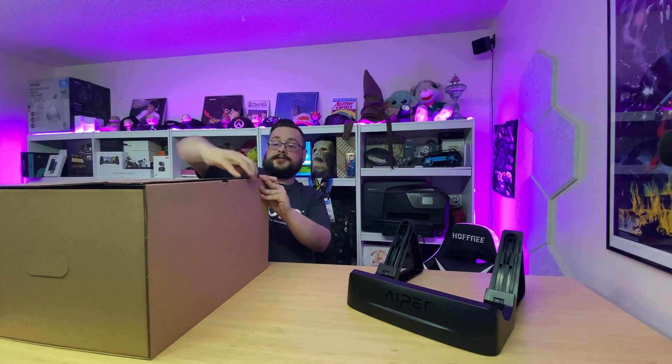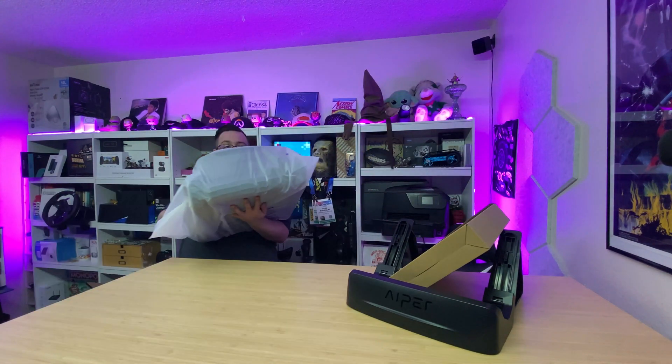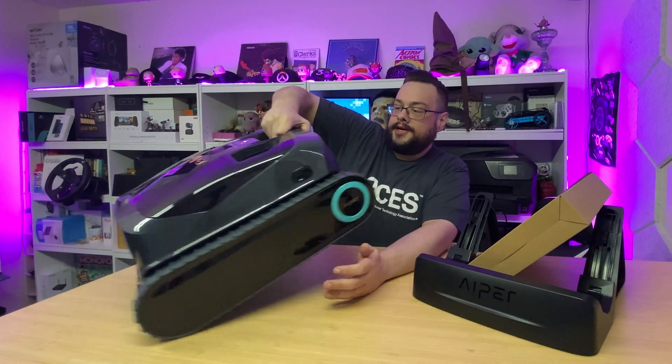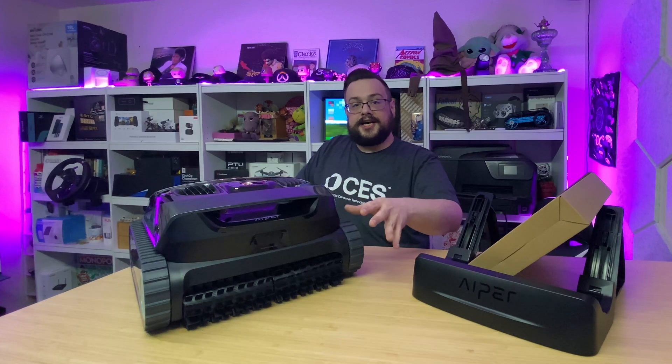We've got another box here — opens up very nicely. There's a smaller package inside which we'll open in a moment, and I'll pull the bot out now. Here it is — quick little pull in the back, and obviously we have more to open. Just take a look at how nice this looks. Also, don't tempt me — I've always wanted to make a battle bot and this is a little close for comfort! I'm just kidding. Looking at the device, it is streamlined and very easy to move around, with a handle to pick it up.